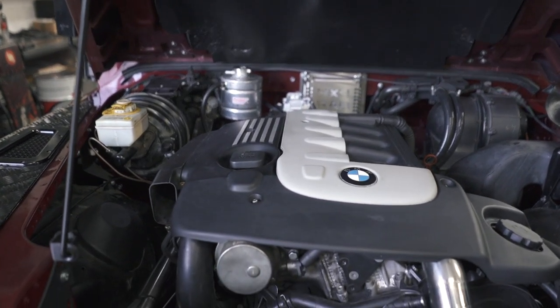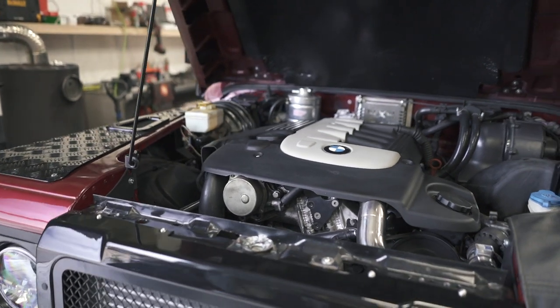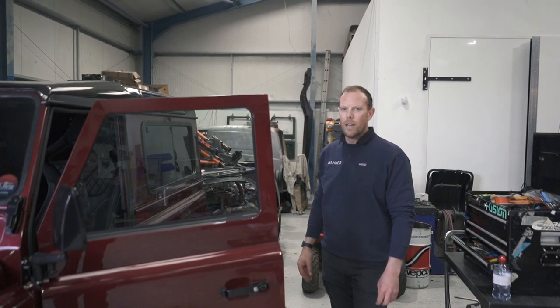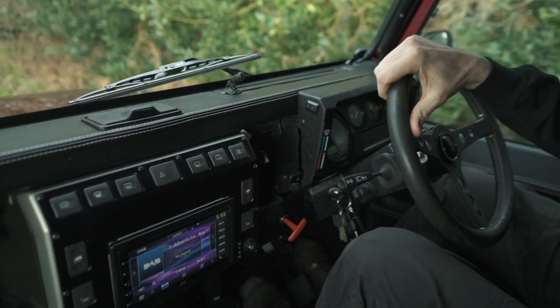So we've given him a 330D with our six speed Puma adapter kit. This is a single turbo, straight six. They come with 214 horsepower standard. We give it a hybrid turbo, give it a bit of oomph, make it fun more than anything. So it picks up quick.